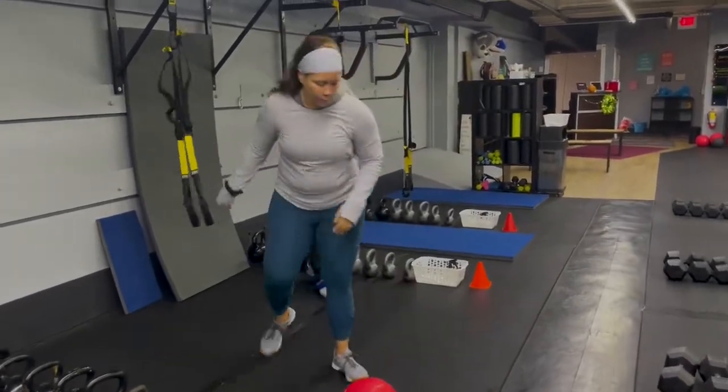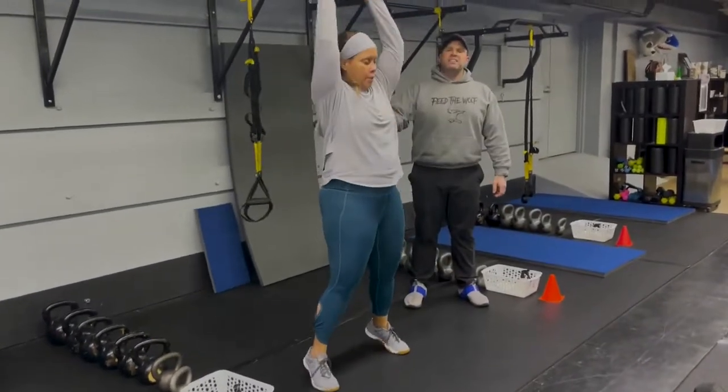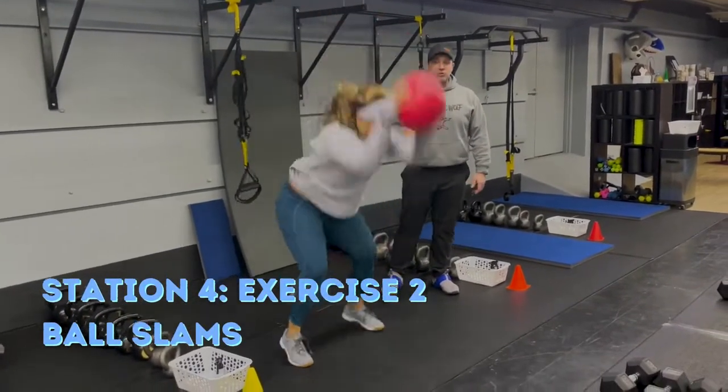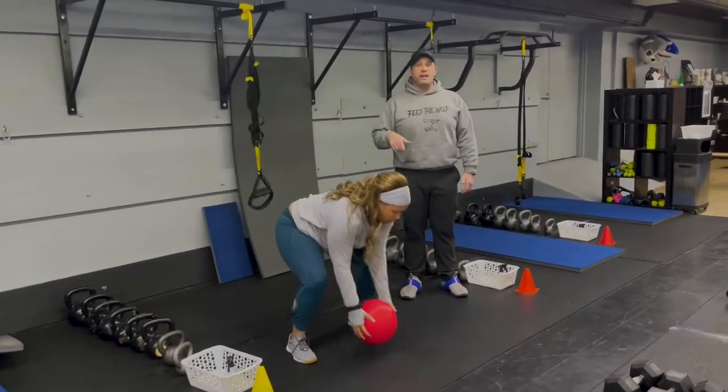Our second exercise here is our ball slam. Grab that slam ball, reach high overhead, sit that butt back, and slam that ball down as hard as you can — up to those tippy toes, then slam it down. Every single slam as hard as you can. You don't have to rush here — it's not about going as fast as you can. I want every rep to be as hard as you can.